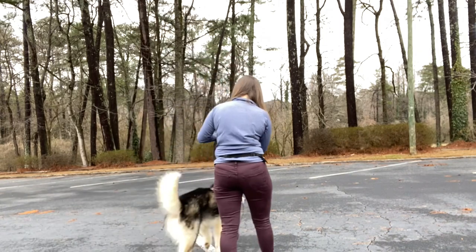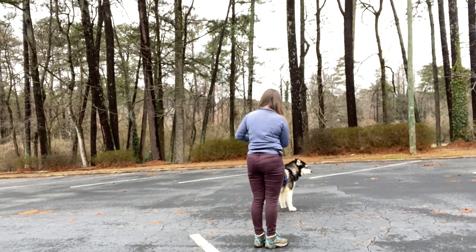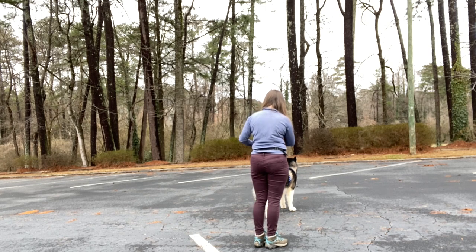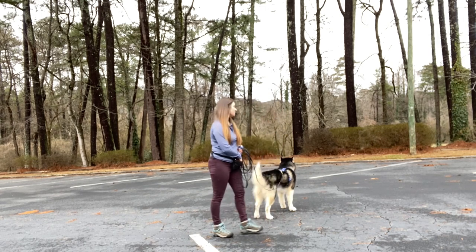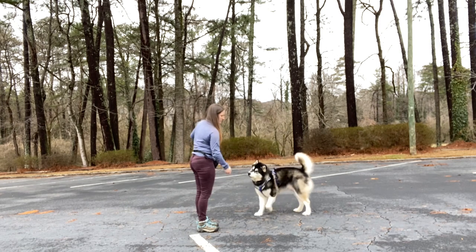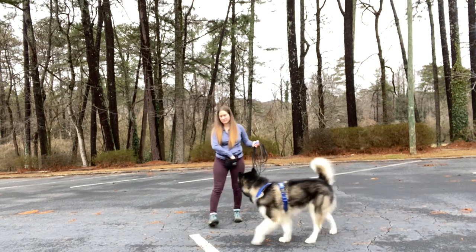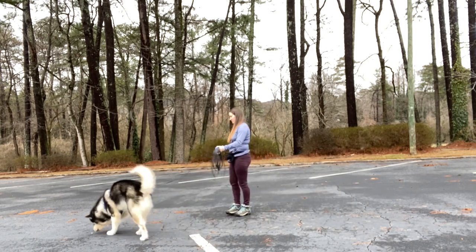The first thing we want to do is choose an environment carefully. I select an area of a parking lot that's quiet, without any nearby traffic or activity. Pavement is great because there's a little bit less for my dog to sniff and get distracted with. This makes it easier for my dog to be successful and gives me more opportunities to reinforce the behavior I want, which is attention.